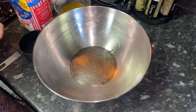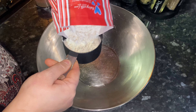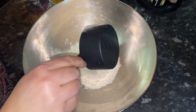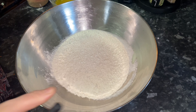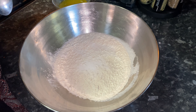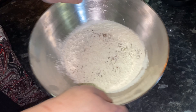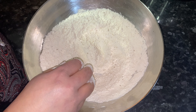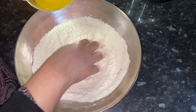We're going to start by making the dough for the samosas. I'm using plain flour — two and a half cups. Add half a teaspoon of salt and half a teaspoon of ajwain seeds. Just thoroughly mix those together. I've got melted butter here — you can use oil as well — about four to five tablespoons, which comes to about a quarter of a cup. I'm gradually adding that in.